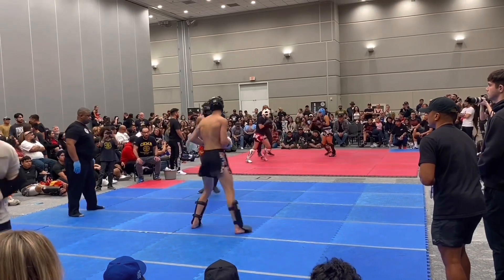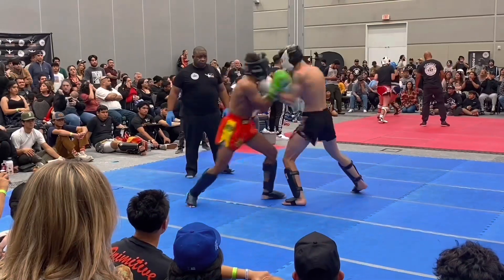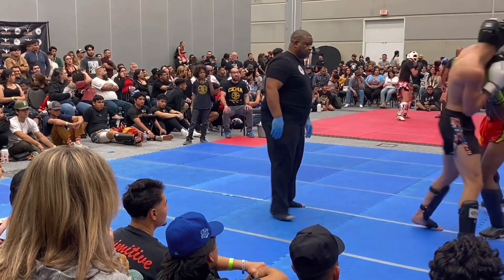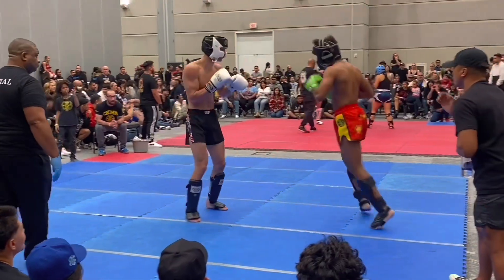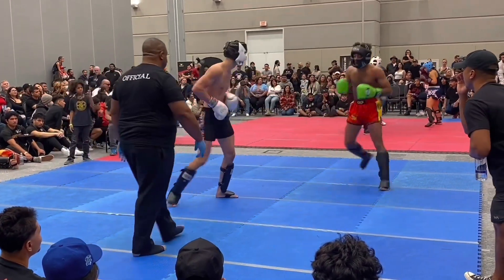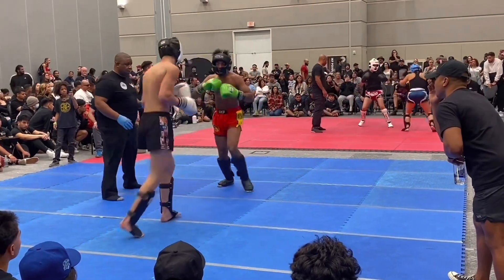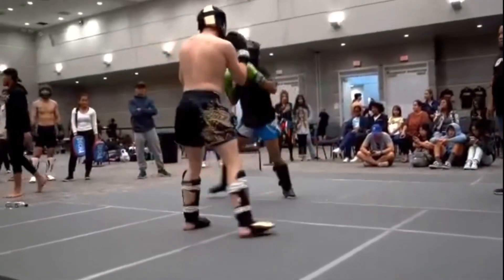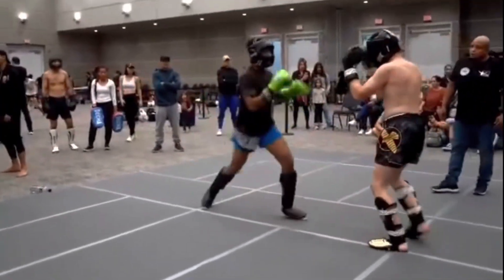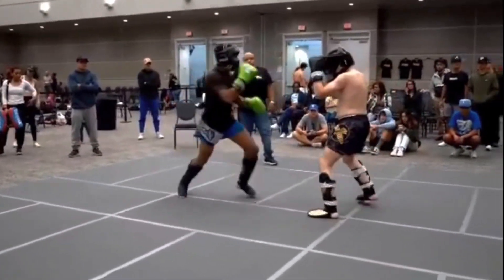After building general fitness, it's time to focus on specific fitness for martial arts. This includes developing explosive power, speed, and agility — things that are essential for performing martial arts techniques effectively. Explosive power is what generates quick and powerful strikes, involving calling on as much strength as possible in a short amount of time. Plyometric exercises such as box jumps, medicine ball throws, or jump squats are great ways to develop explosive power, as well as hitting the heavy bag.